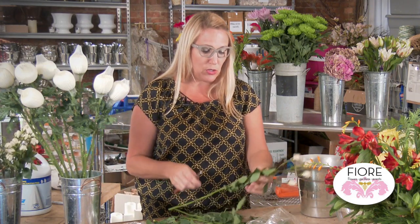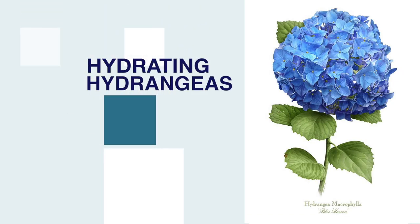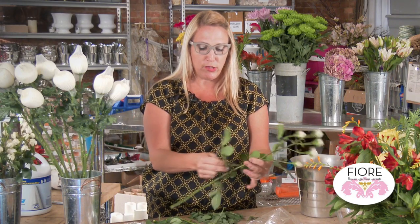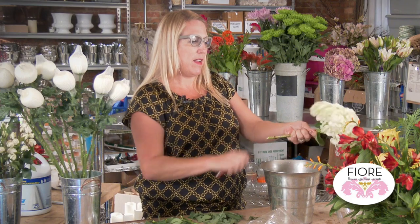One flower that tends to wilt quickly is a hydrangea, and they are a very southern flower. You can cut them off the bushes when they are blooming, and here's a little trick on how to rehydrate a hydrangea. If you have cut the stem and put it in water and it has not hydrated, you can do this: take the flower bloom and literally submerge the bloom in water. It is one type of flower that takes the water in through the petals. Leave it there for about an hour, then when you take it out, give the bottom a fresh cut, and 80% of the time your hydrangea will come back to life.